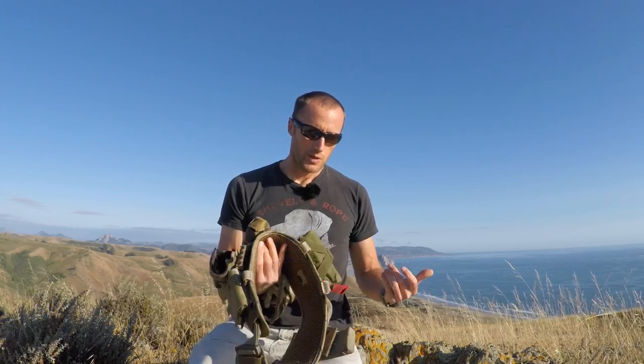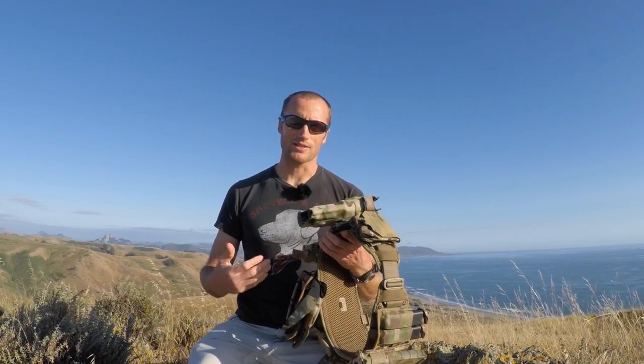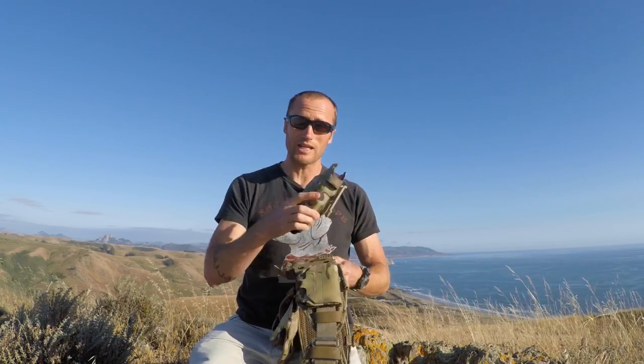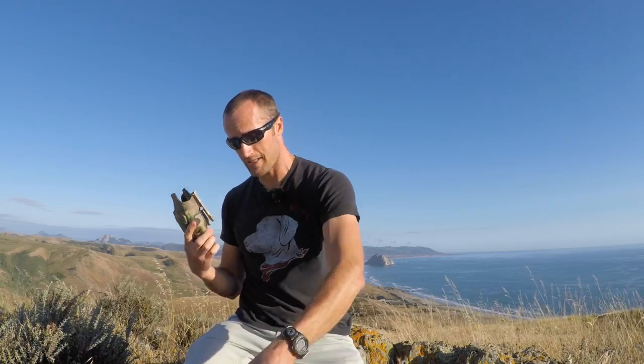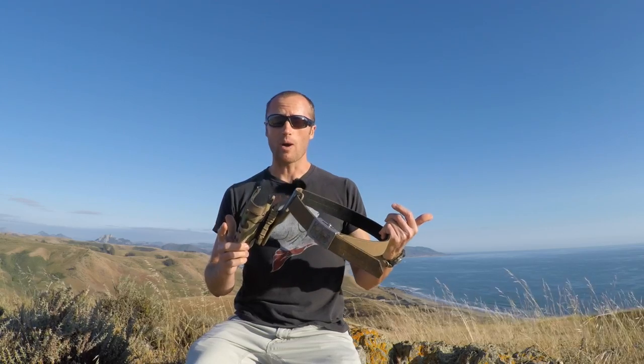A couple years ago contracting over in Afghanistan, a buddy of mine turned me on to the QLS system. We would be rolling around pretty heavy, have all this gear on going out in town doing whatever we're doing. But when we come back on the compound, we don't necessarily want to be carrying all this everywhere. The QLS allows you to very easily remove your holster from all this gear, then just have your belt and another plate, able to roll around the compound and keep our weapon on us without all the extra gear.